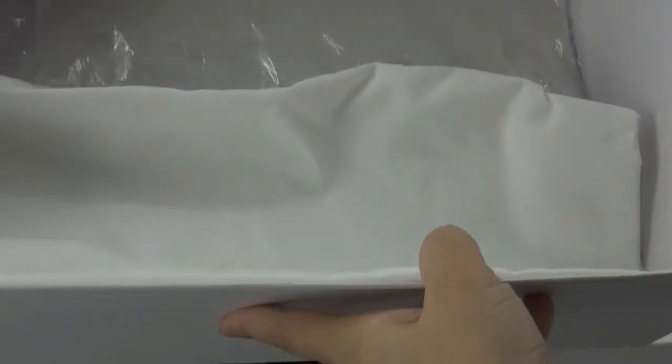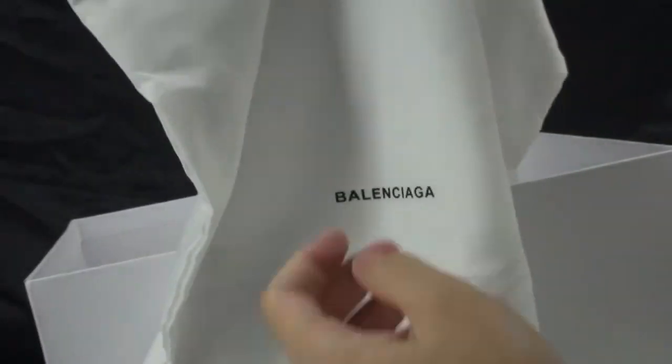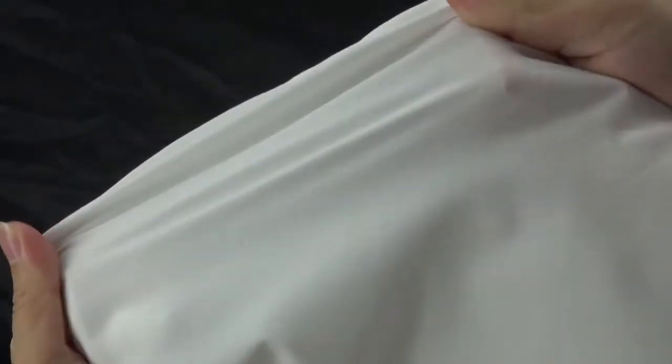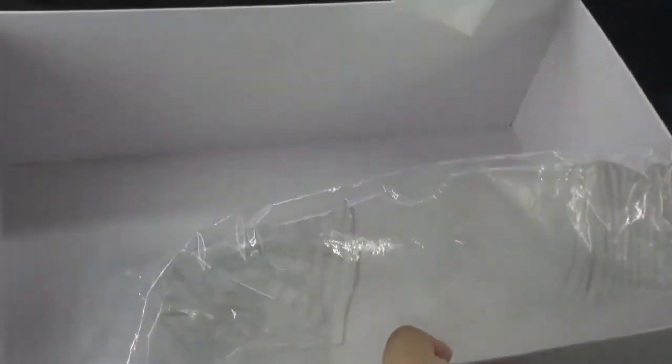We can see the duster bag inside — good quality, very nice. And there's also paper wrapping inside.